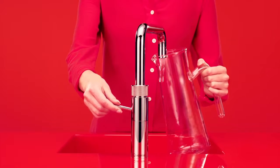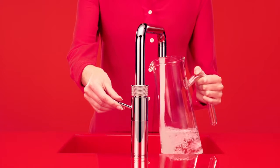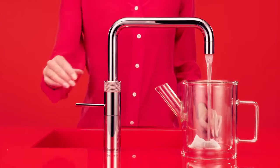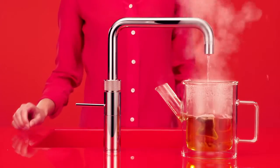Now you need only one tap on the kitchen worktop. But what a tap it is! The Cooker Fusion. Of course it's for hot and cold water. But the Fusion also provides boiling water at 100 degrees in an instant. With a double push and turn handle for maximum safety.